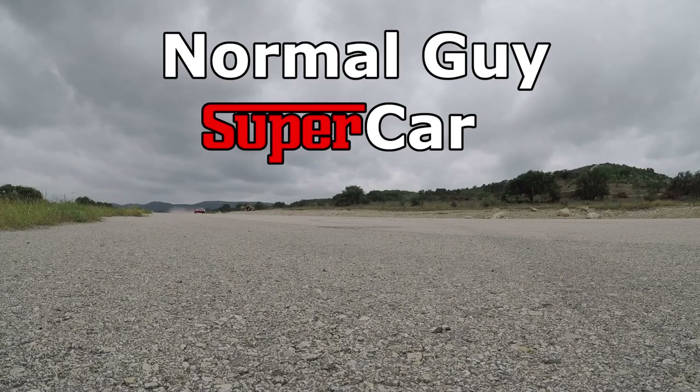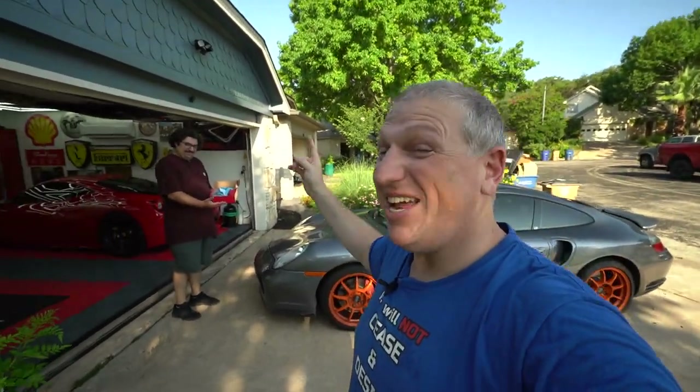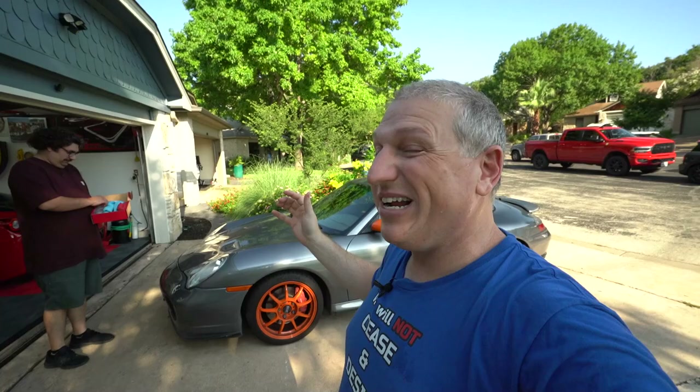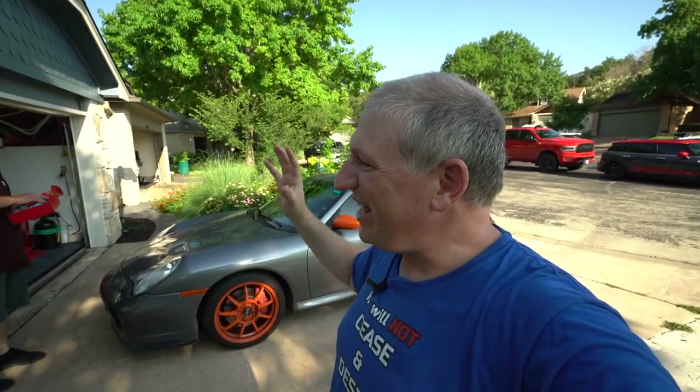Good morning YouTube, today we're going to ceramic coat Adam's Porsche 996 Turbo. If you're new to the channel, my name is Dan, that is Adam, that is his Porsche, that is my garage, and in his hands is a kit of the Glide Coat ceramic coating. We're going to do a full wash, clay bar, polish, and then most importantly ceramic coat his Porsche 911 Turbo.